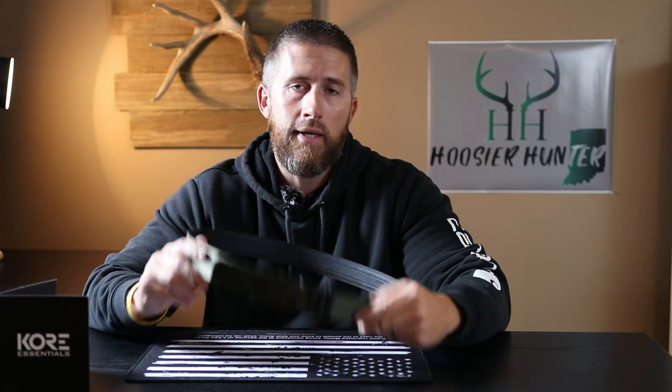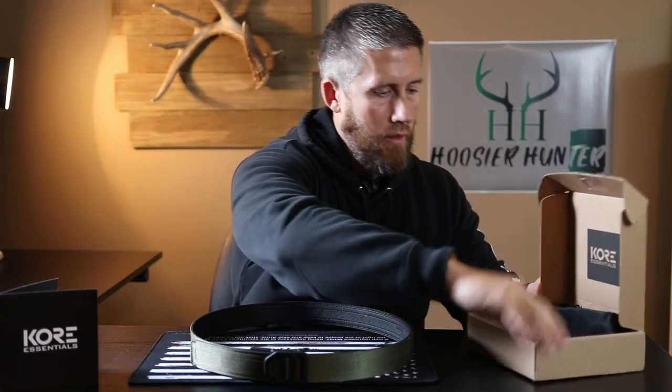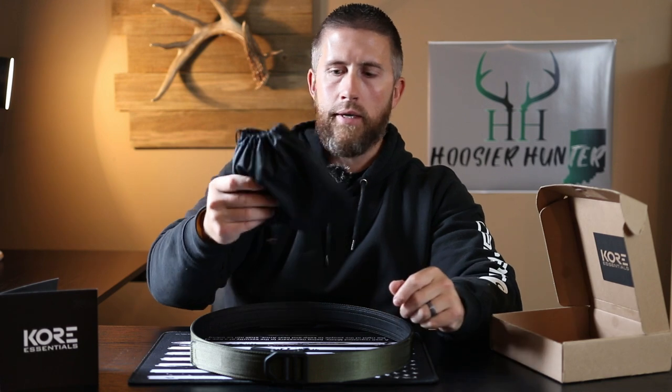Let's go ahead and get into this review and take a look at this new gun belt. First thing I want to show you is just what comes in the box. They send the actual gun belt in this nice little carrying bag right here — it's kind of like a cinch bag. It's got a couple of drawstrings on it so you can stuff it in there when you're not using it, tote it around, throw it in a backpack, throw it in a suitcase, whatever you need.